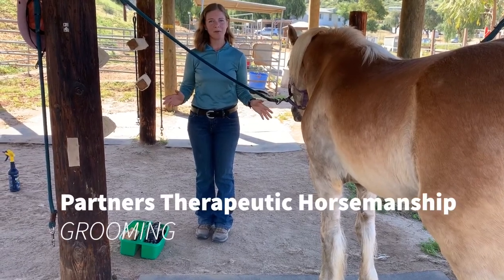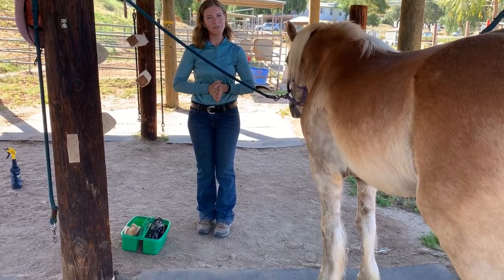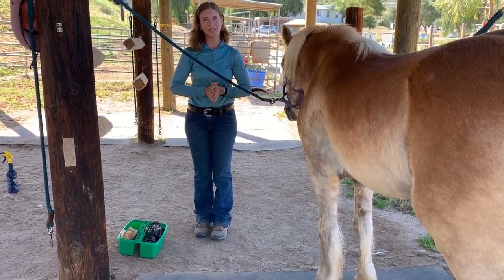We're going to learn how to groom a horse in this video. Before you start grooming, you want to make sure that you have all of your equipment out for the lesson that the horse is going to need.